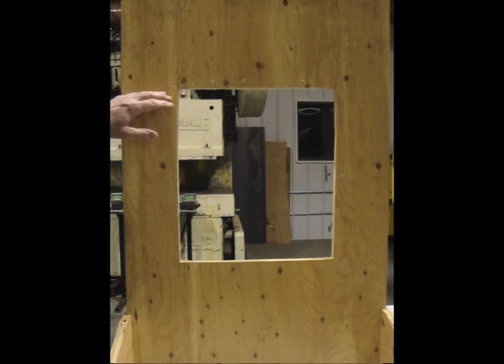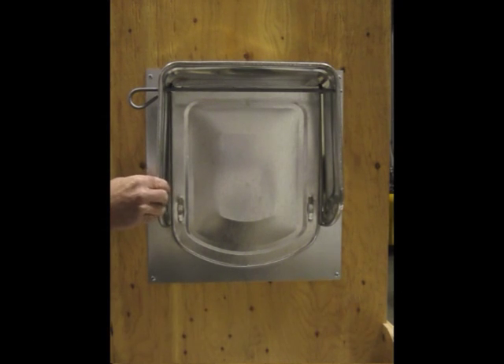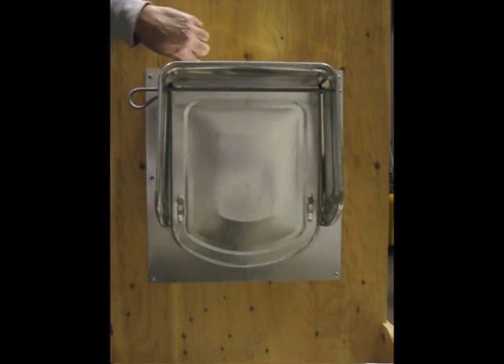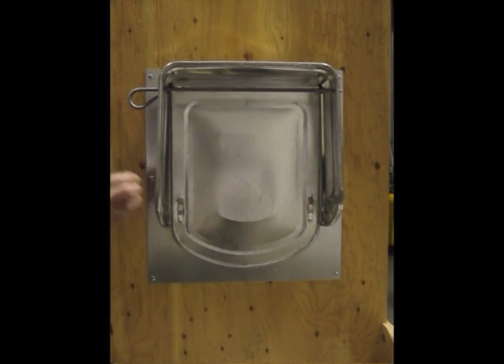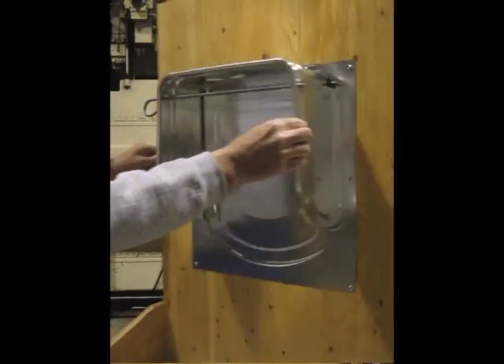Once I've got that done, I'm ready to attach the door cowl assembly with the plate to the surface of the wall, using ten Phillips head screws to fasten the front plate and door cowl assembly to the front side of the surface. I like to use a little bullet level and make a mark with a pencil to get a nice straight line so I can attach this to the wall nice and square.